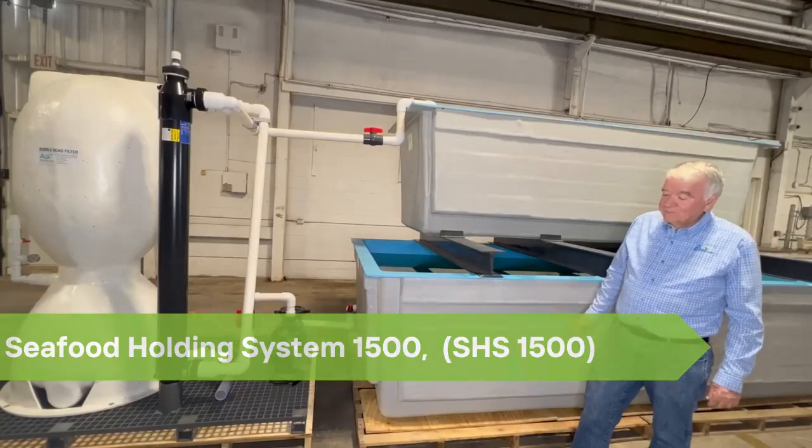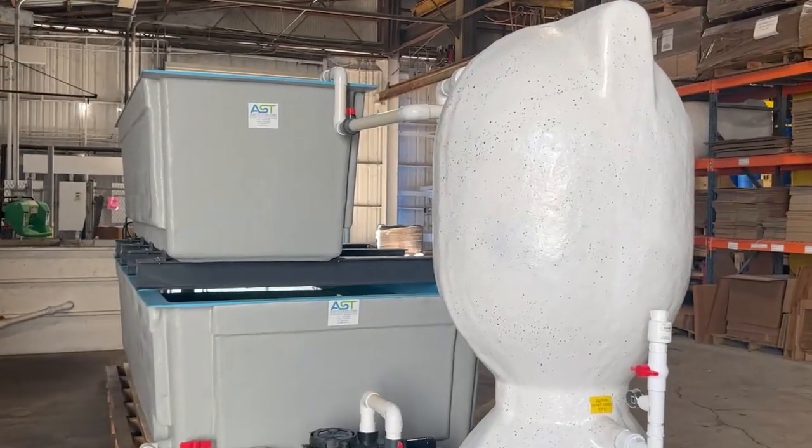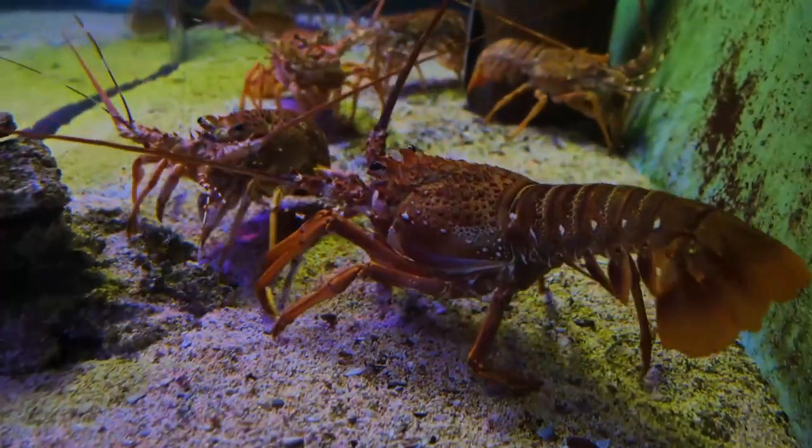The 1,500-pound lobster system consists of two major components: a skid-mounted water treatment component, and a tank system that's designed to be put in a cooler to hold live lobster.